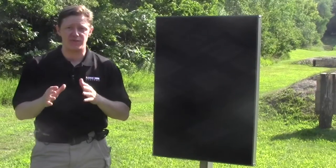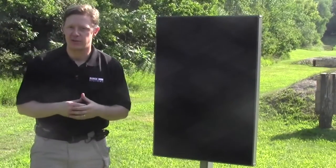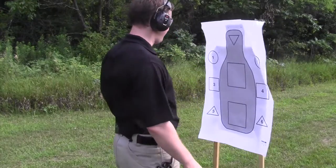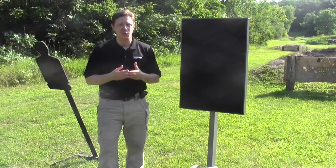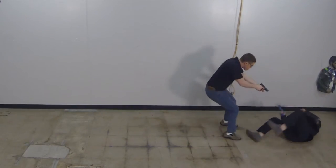There are three major close-range defensive training elements where you absolutely need the Portable Tactical Trap. First, when you shoot retention against a paper target, you don't get any resistance — not very true to a real-life situation where your threat would be in aggressive contact with you.